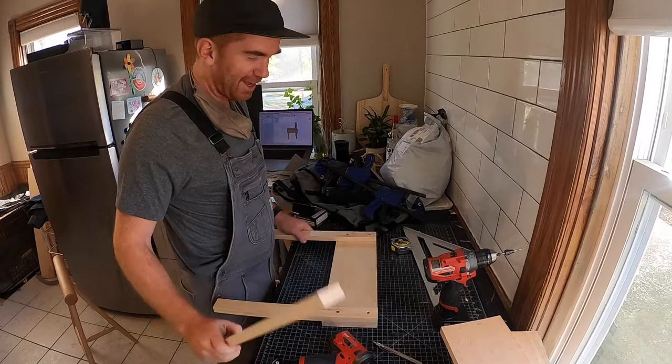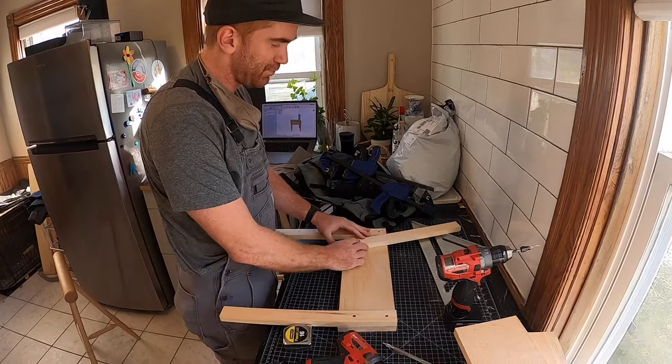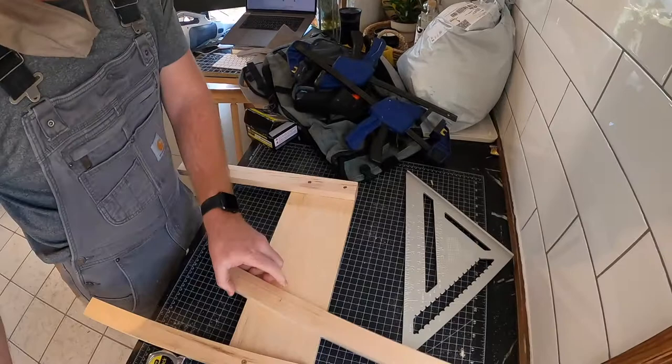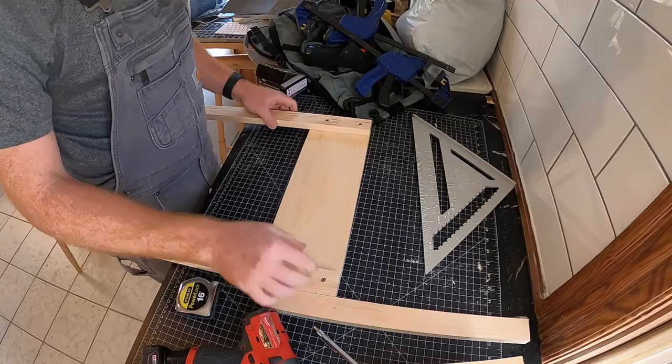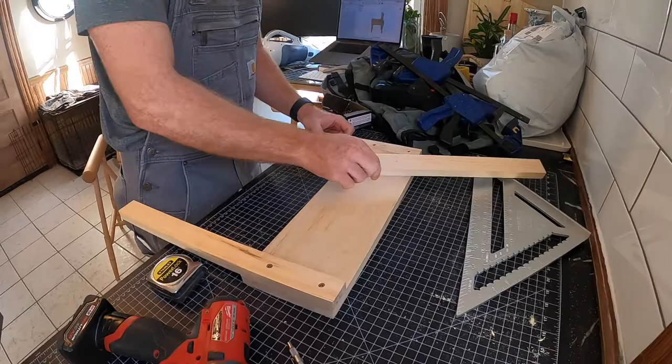We're going to finish these sub-assemblies with the legs by attaching the support that holds the backrest. Keep in mind that up until this point the sub-assembly is the exact same, but for this part we're shooting for a mirror image of one another — for one side the backrest support goes over here, and for the other side it goes over here. That's really, really important. We're going to figure out the angle this needs to be mounted at, because it doesn't go perpendicular — it gets a little bit of an angle, using our combination square.